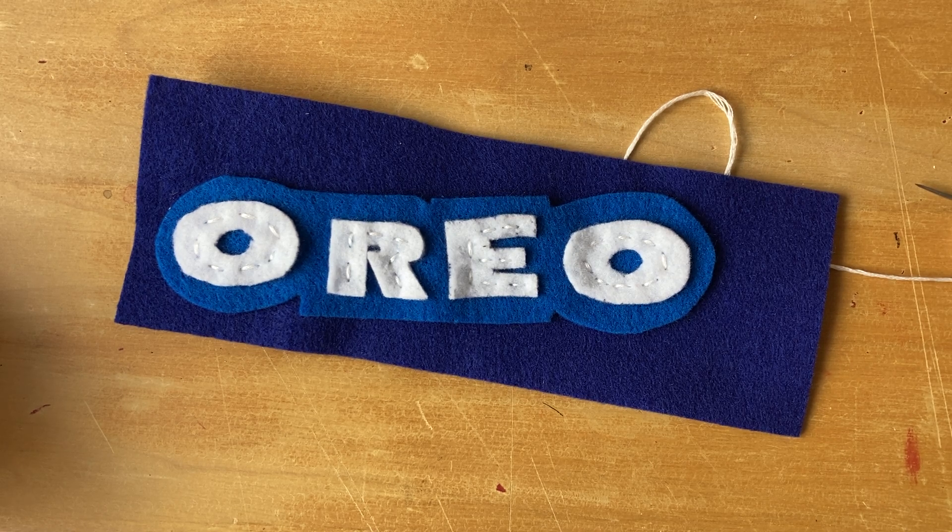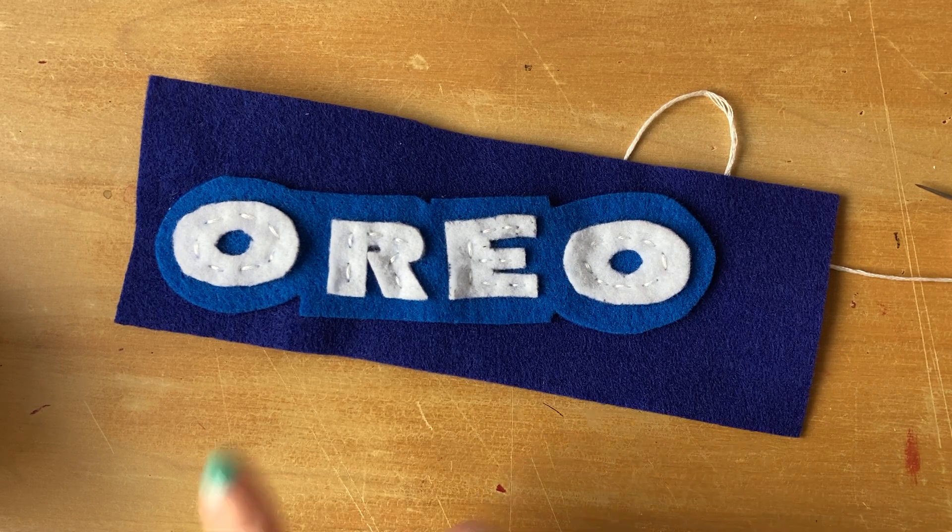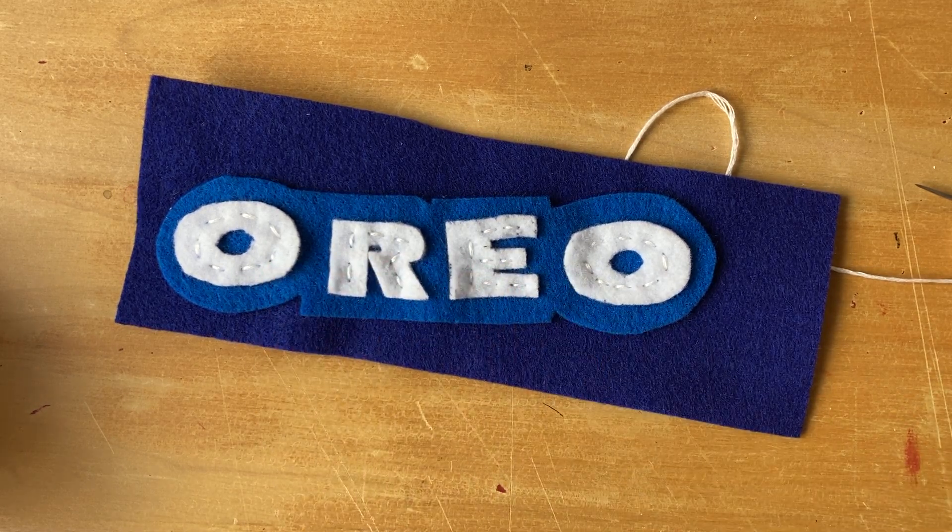Welcome back. In this video, I'm going to show you how to tie your string off on the back of your project. In order to do this step, you do need to be done with sewing the letters of your project onto that one piece of bag fabric. So if you haven't done that yet, pause this video and finish that before you watch this.